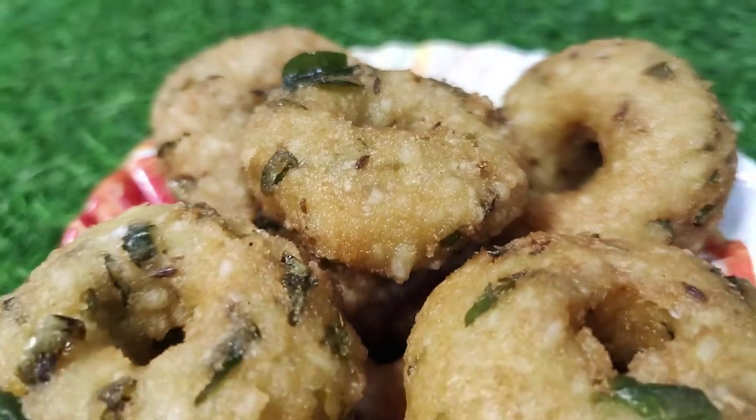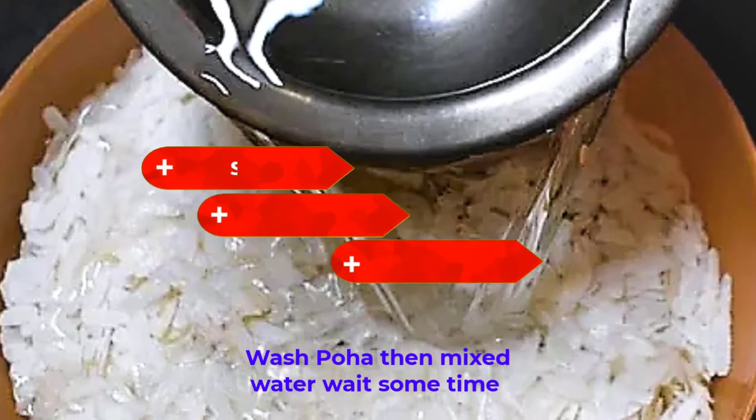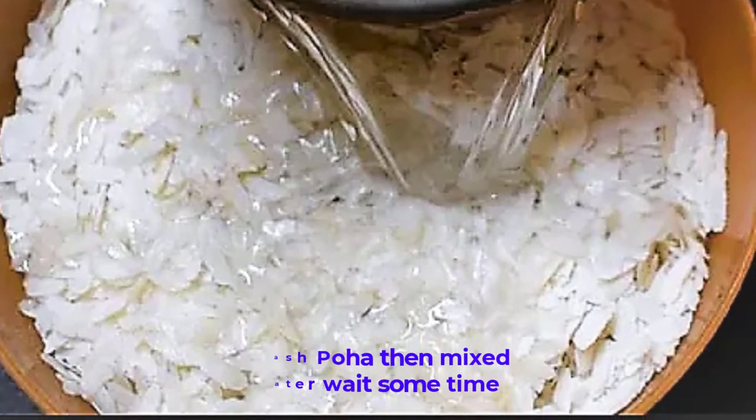Put a bowl in a bowl. After changing the bowl, you can cook it twice. Pour it in a few minutes.